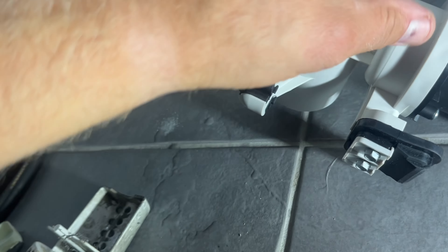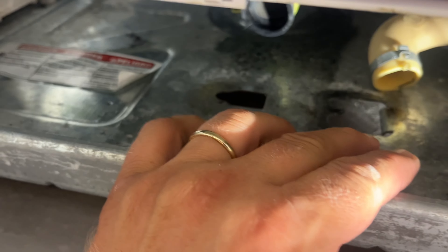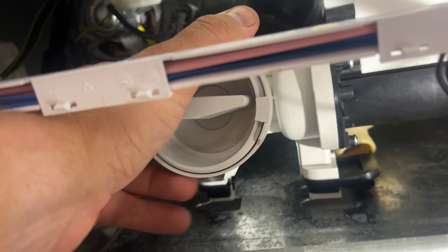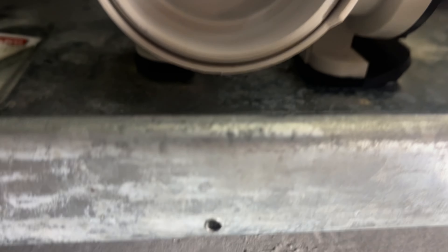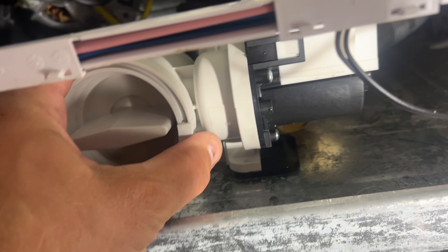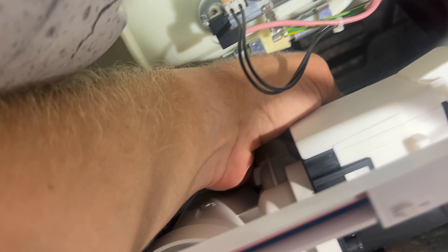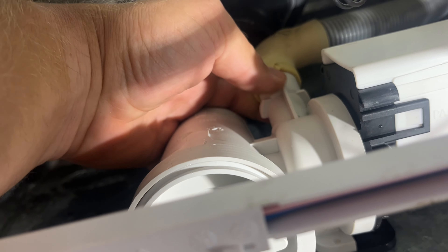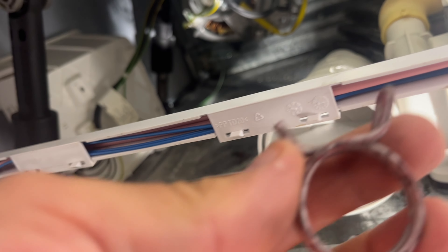First thing: lift this rubber piece up and align the pump with the two holes, then slide it to the left. Align with the first opening, then slide the pump to the left. Push this rubber piece inward. Once the pump is seated you can feel it with your hand. Then take this hose and reconnect it to this pipe - make sure you use the correct ring clamp. You can use the new one that came with the pump.